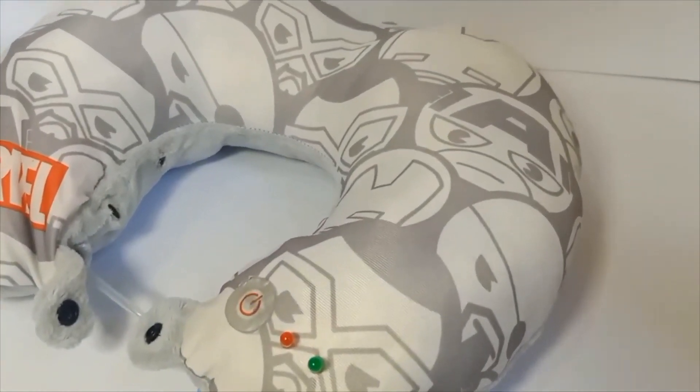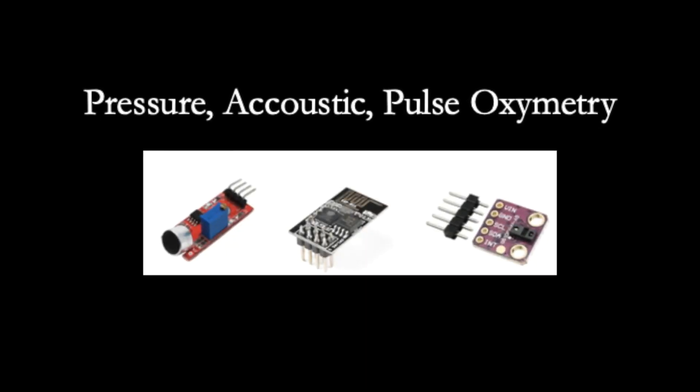There is already a gold standard OSA detection method — the polysomnograph — but this method is relatively expensive and requires a whole night spent at a sleep center. So our team designed a more affordable device that can help diagnose OSA using pressure, acoustic, and pulse oximetry sensors.